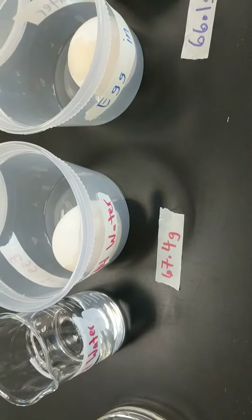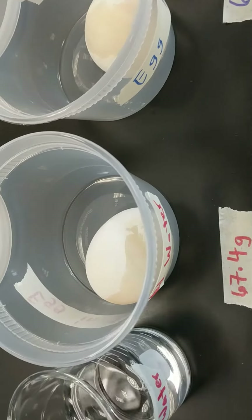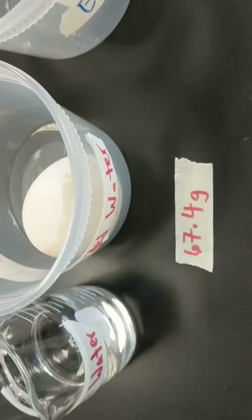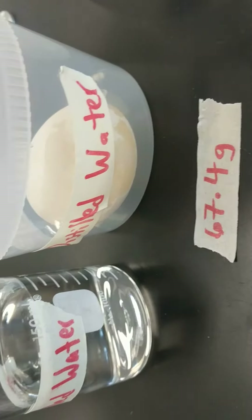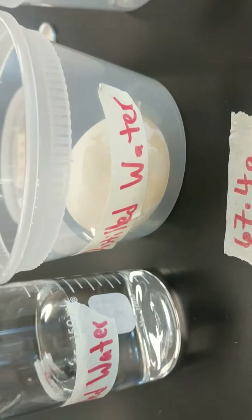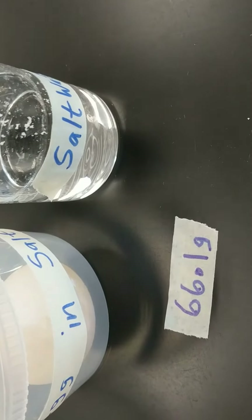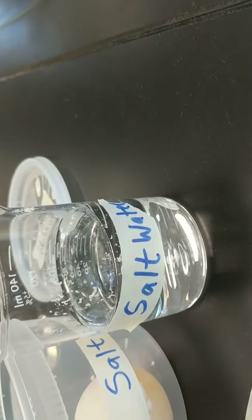Our last experiment today will involve putting this egg, which weighs 67.8 grams, into 100 ml of distilled water. The last egg, which weighs 66.1 grams, will be placed in 100 ml of salt water.